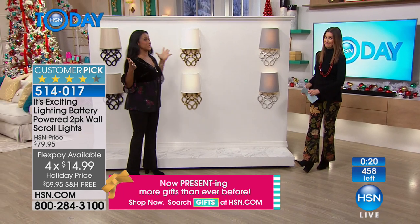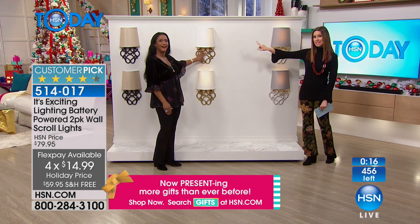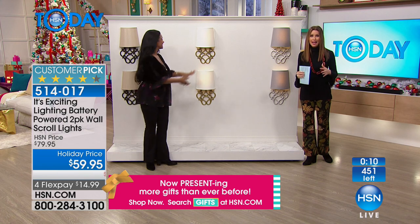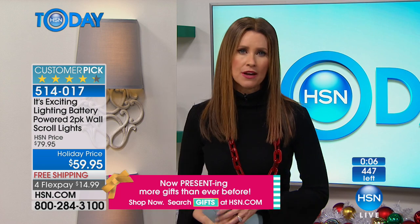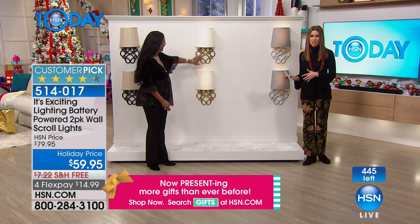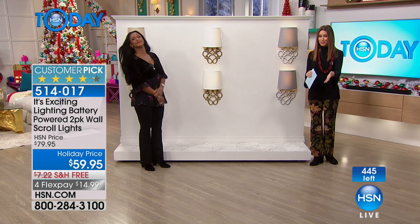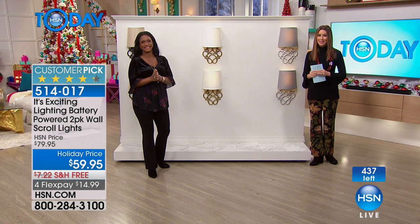It's almost sold out — only about 250 left in the gray and about 200 left in the ivory. This is your chance. We already sold out of the tan bronze. At $14.99 with free shipping and returns through the end of January, if it's not everything we and our customers are telling you it is, you're welcome to return it. If you're on the line, stay there, or go straight to HSN.com.